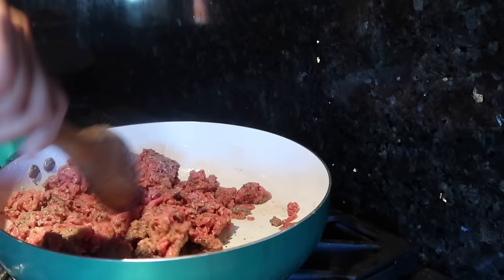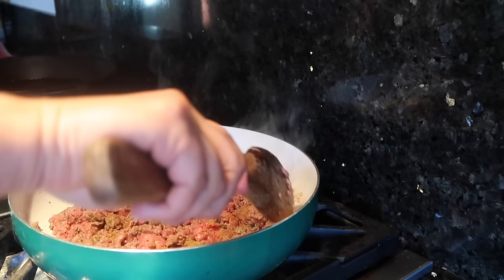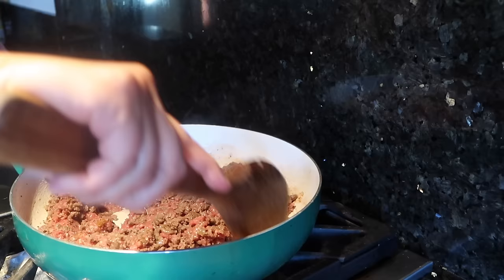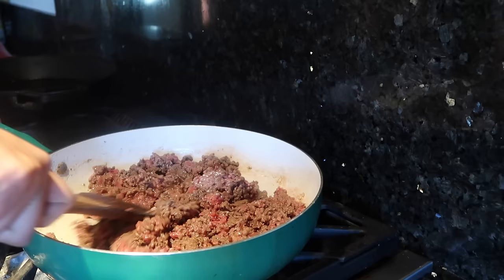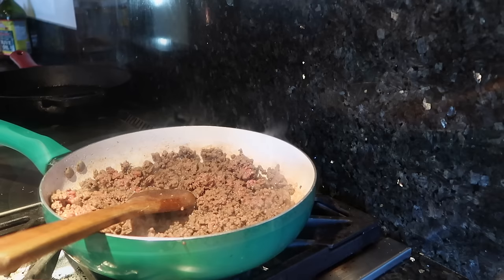We're looking for a good sear. I almost forgot to add my cumin — go ahead and add your cumin.